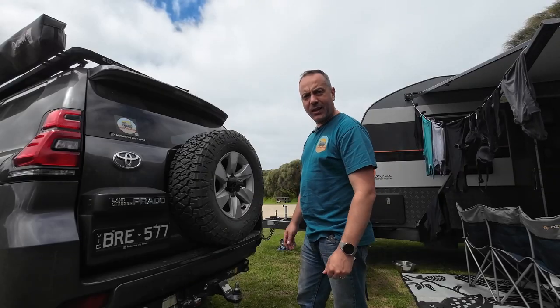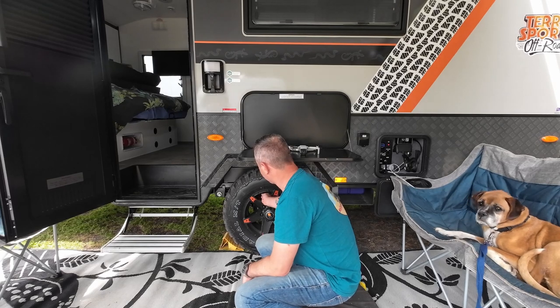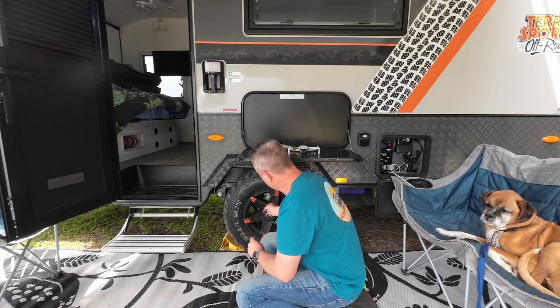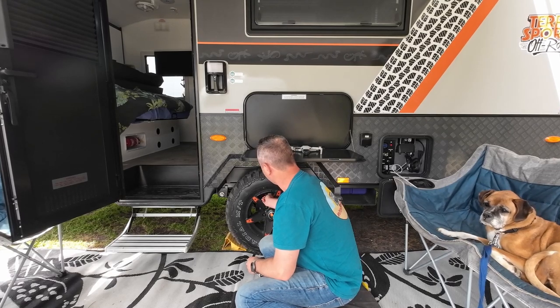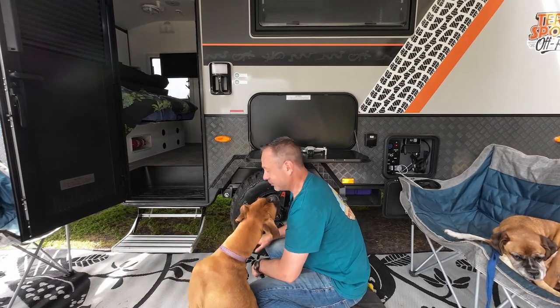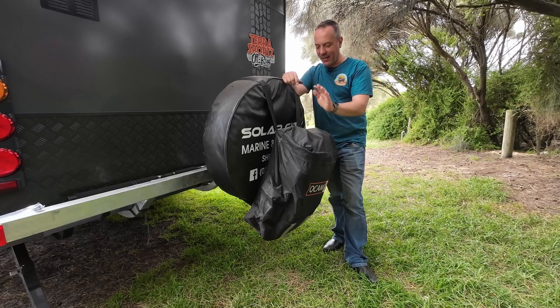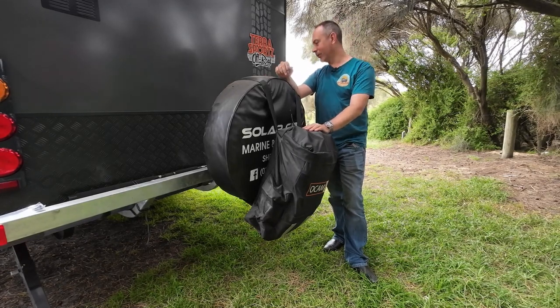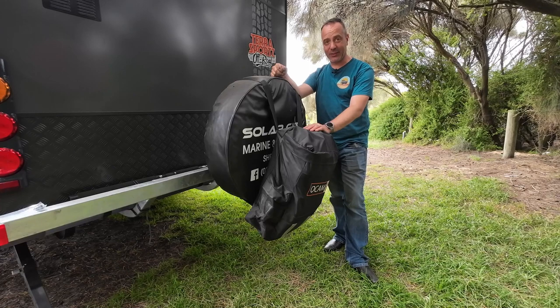Now going around to do the rest of the tyres, the spare is done and it's time for the caravan sensors. The process for the caravan is exactly the same: take off the dust cover and valve cap, pop on the rubber sleeve, and pop in the sensor. Now, most of the van is done and I still have to do the spare tyre. We've got an OCam dirty gear bag on the back, plus the SolarCity Marino Caravan wheel protector, so I'm going to have to get all that off before I start.